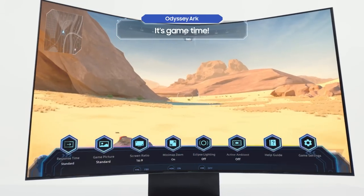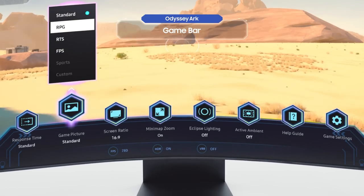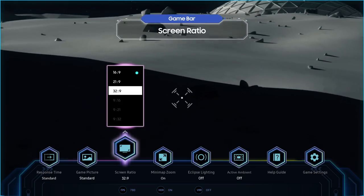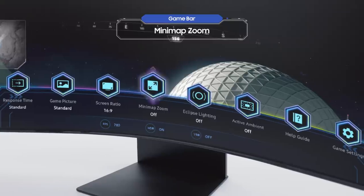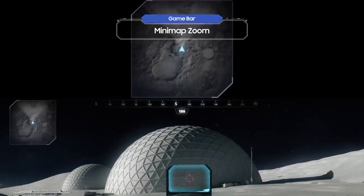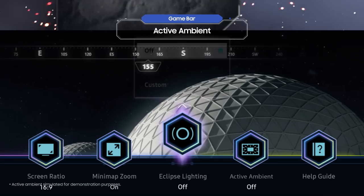Now it's game time. Various menus in the Game Bar will help you achieve the best gaming settings. If you like having a wide screen, try going for an ultra-wide aspect ratio of 32:9. Or you can come up with an in-depth strategy with Minimap Zoom. Use the Game Bar to explore a world that you've never experienced before.